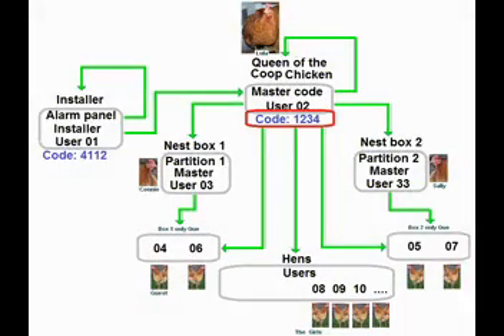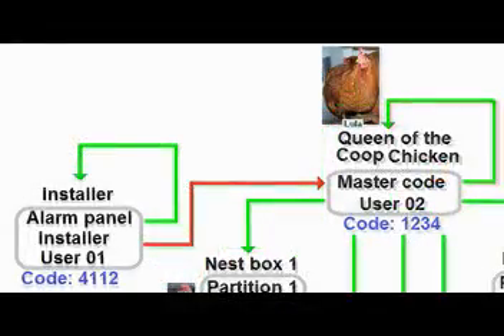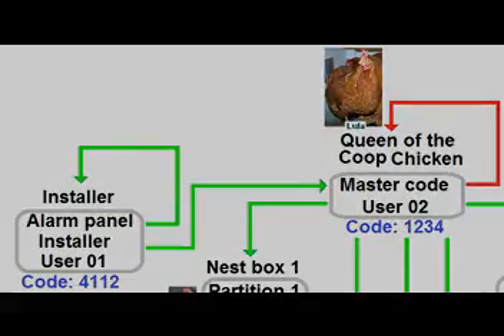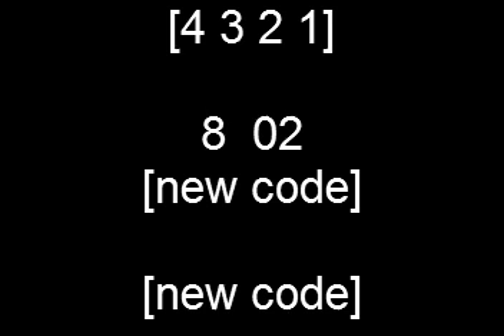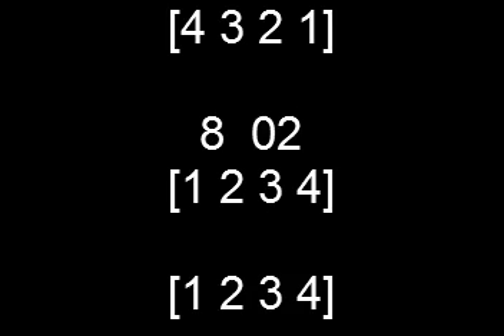The default master code is 1234. There are two ways to change this code — the installer can change it, or the master user can change it. This is how the master user changes his own code: enter the current master code, then the number 8 (which means you want to change a user's attributes or security codes), then the number 02 for user 2, then the new four-digit security code, and you have to enter it a second time for confirmation. If your current master code was 4321 and you want to change it to 1234, type it again for confirmation.